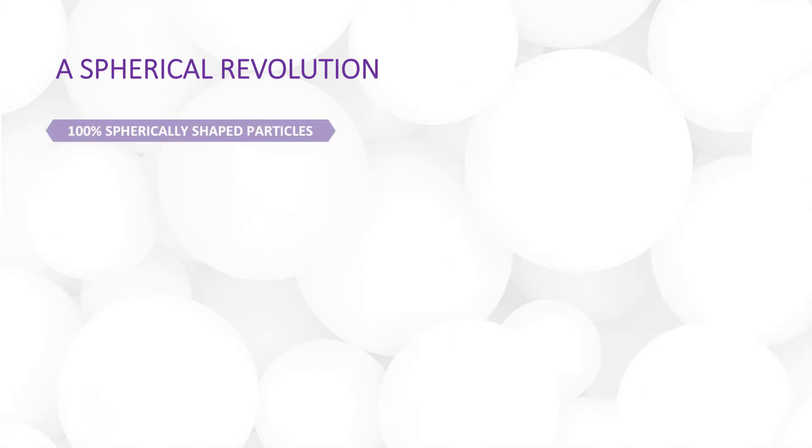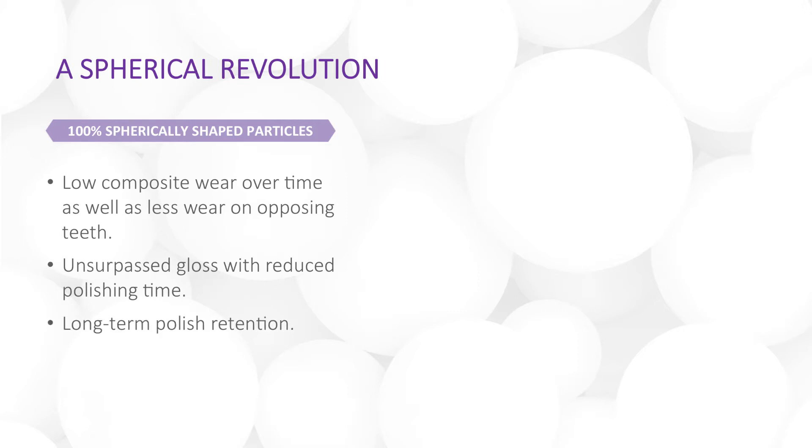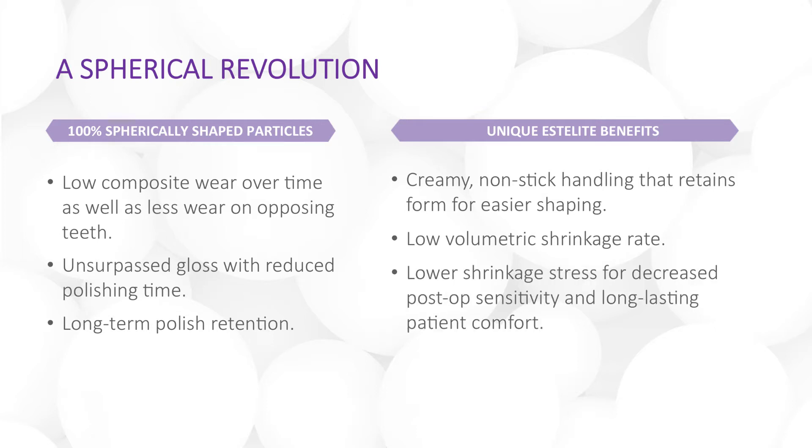The 100% spherically shaped particles minimize composite wear as well as wear on opposing teeth. These spheres can achieve a higher gloss in less polishing time and maintain their shine over the years. Benefits unique to Estolite include non-sticky handling which is easier to sculpt, low shrinkage and shrinkage stress that helps decrease post-op sensitivity, excellent marginal adaptation, and a cure time of only 10 seconds.